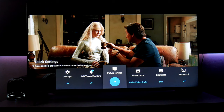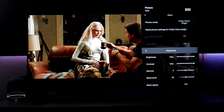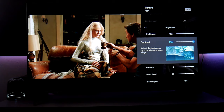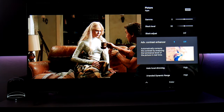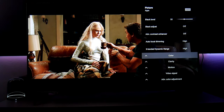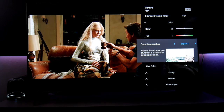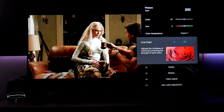Let's go into the settings for Dolby Vision Bright. The settings are pretty much the same — brightness and contrast are all the way up to max. Black adjustment is off, most settings are off. Auto local dimming is on high. Extended dynamic range is on high. Colors are at 50, hue is in the middle. Color temperature I suggest setting to expert one, which gives warmer, slightly yellow tones — good for movies.